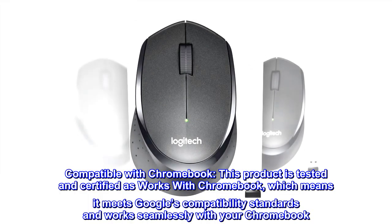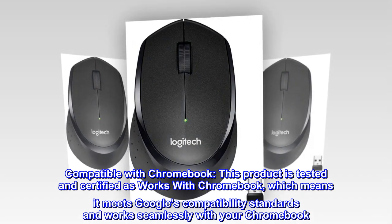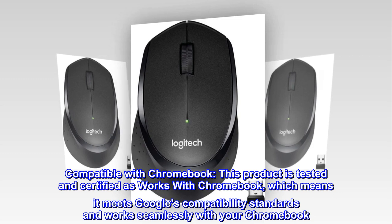Compatible with Chromebook. This product is tested and certified as works with Chromebook, which means it meets Google's compatibility standards and works seamlessly with your Chromebook.